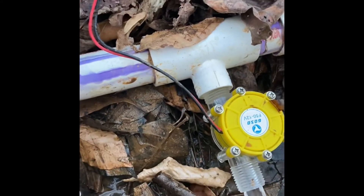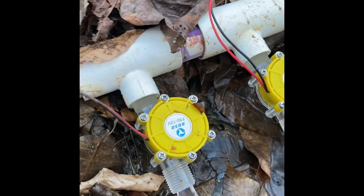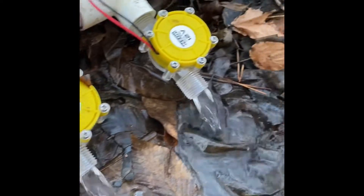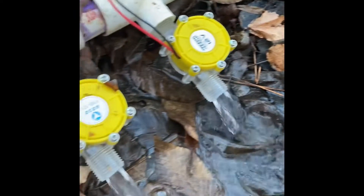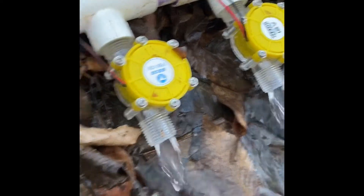They're not spinning fast enough to put out much power right now. But once we get enough head pressure — we already have 12 volts coming out, but we need more amps. That'll come with higher head pressure.